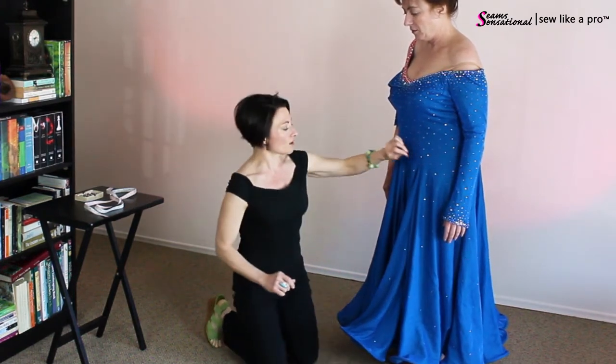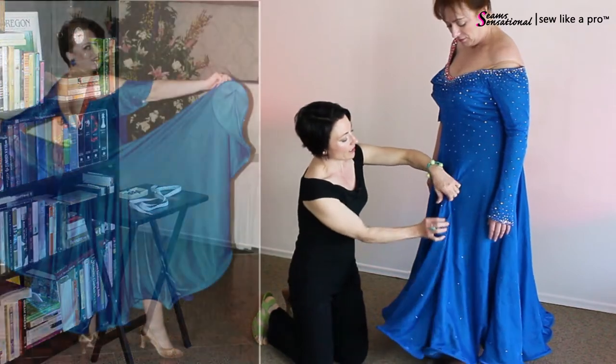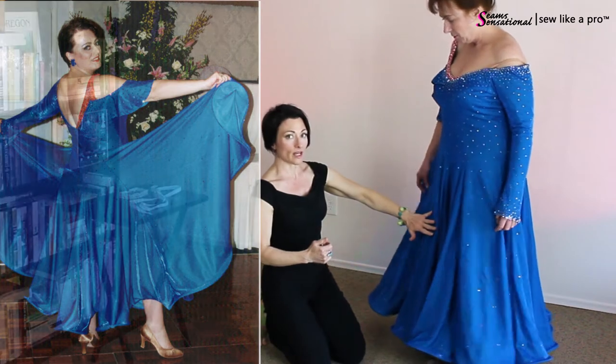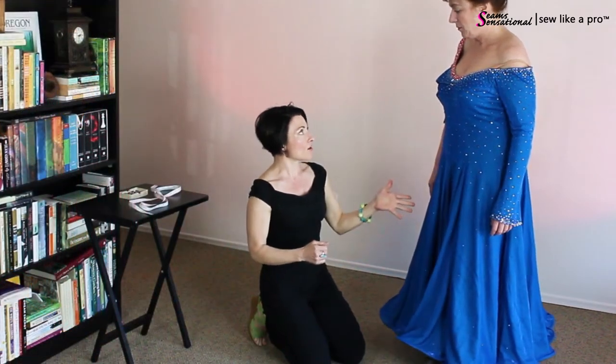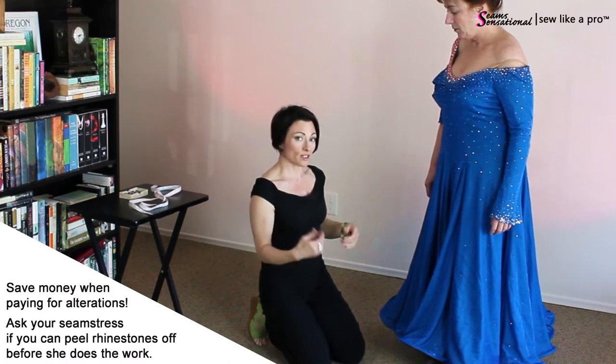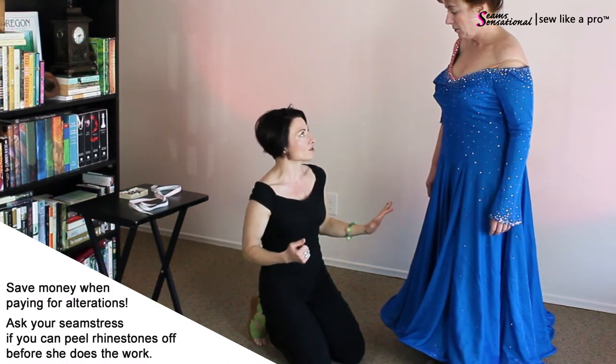You would then want to go in and take in a lot of this skirt fullness on each of the eight panels. There are eight panels, and that does require removing the rhinestones and reshaping the skirt. So you've got a significant time commitment in updating the skirt.